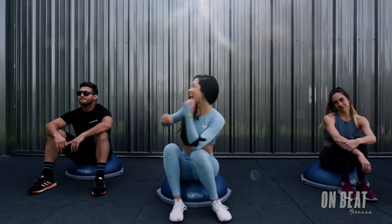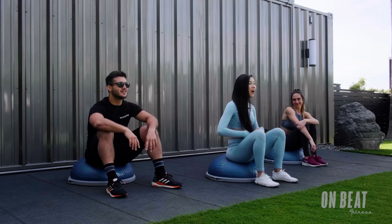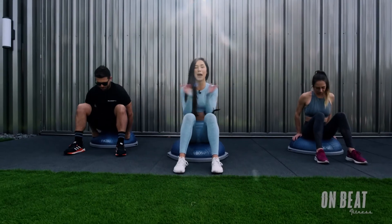Hey guys, what's going on? I got Ipho here, I've got Katherine here. We have a core workout on the stability trainer today. So when you're ready, meet us with that booty centered on that BOSU ball.